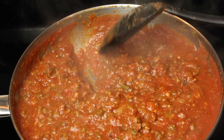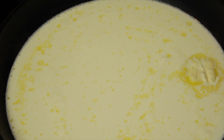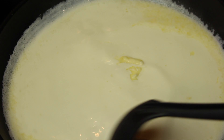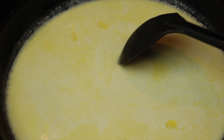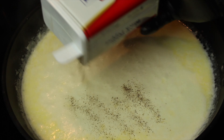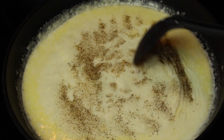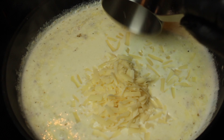Next, we're going to start on our alfredo sauce. In the skillet, add two cups of heavy whipping cream, add three tablespoons of butter, add one teaspoon of minced garlic, and bring to a simmer. Season with black pepper and garlic powder. Turn off the heat and add two cups of parmesan cheese.